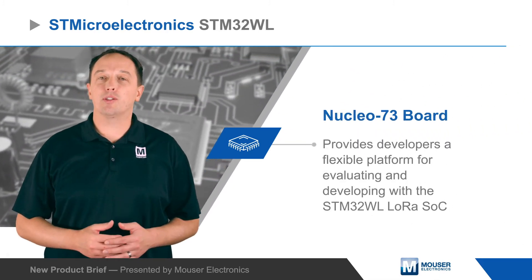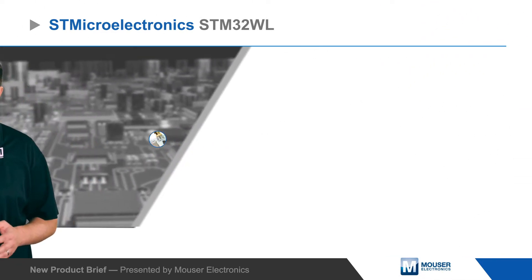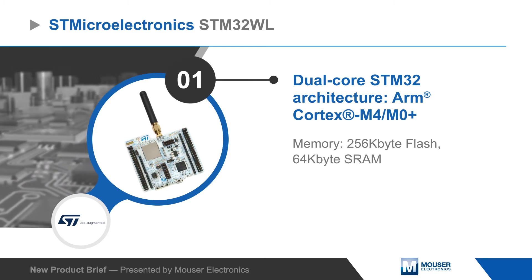STMicroelectronics STM32WL Nucleo73 board provides developers a flexible platform for evaluating and developing with the STM32WL LoRa SoC, ideal for environmental sensors, meters, trackers, and other low-power wireless applications.